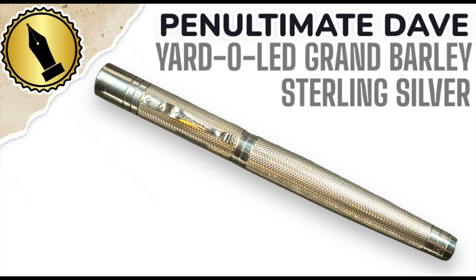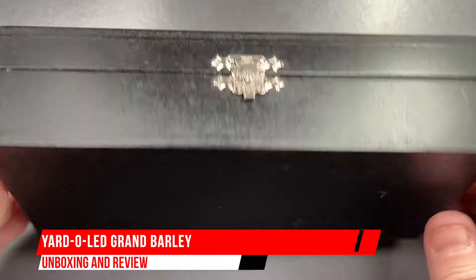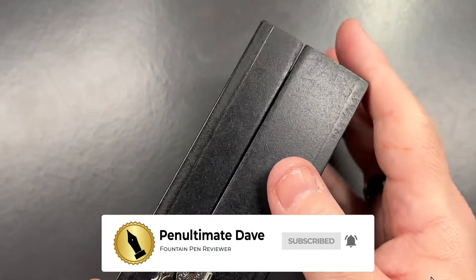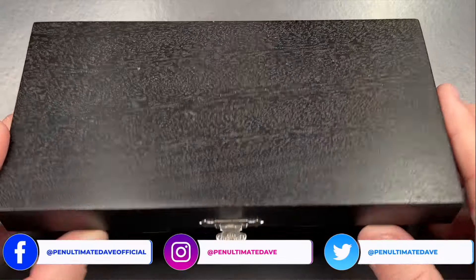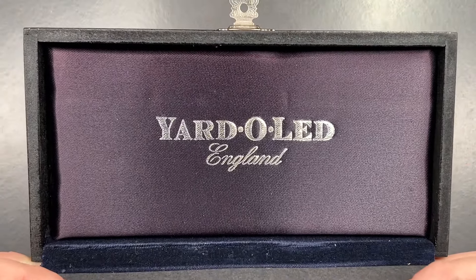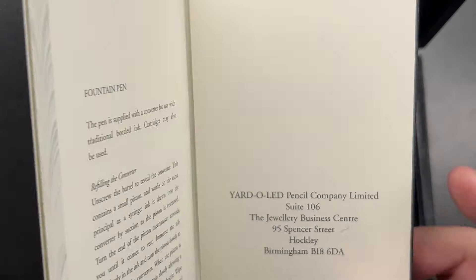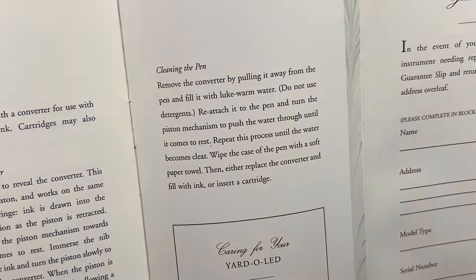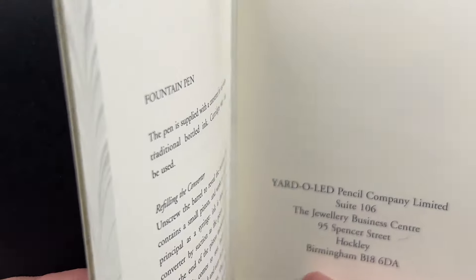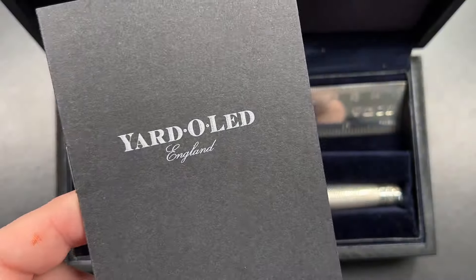Hello and welcome to another pen video from me, Penultimate Dave. I have here another pen for unboxing and review. It comes in quite an exquisite pen box with a lovely silver clasp. I'm going to lift the clasp and open the lid — you'll see it says Yard-O-Led England. It comes with a care guide from the Yard-O-Led Pencil Company Limited in Birmingham, purchased from the Pen Shop at London Gatwick Airport. The care guide tells you how to use your pen or pencil.